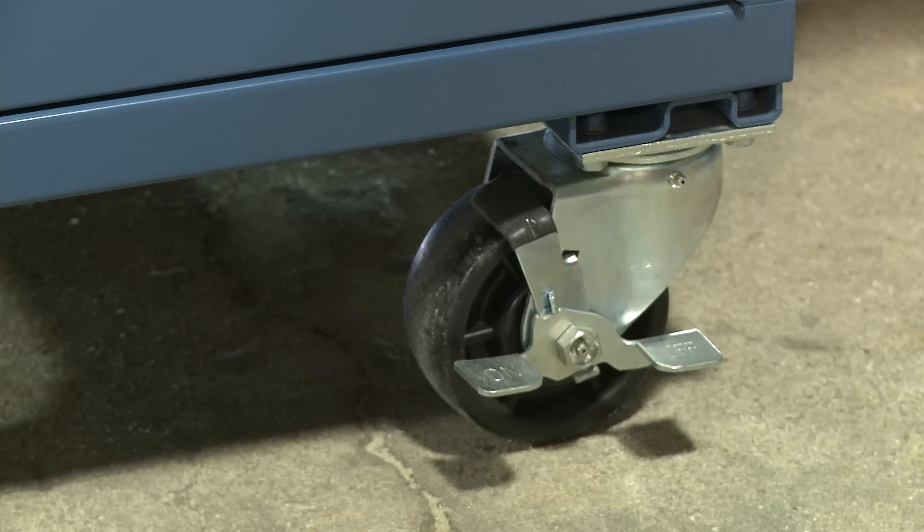Starting from the ground up, you can see we have heavy-duty lockable casters, which allow for easy maneuverability for cleaning, as well as access to the back of the panel.